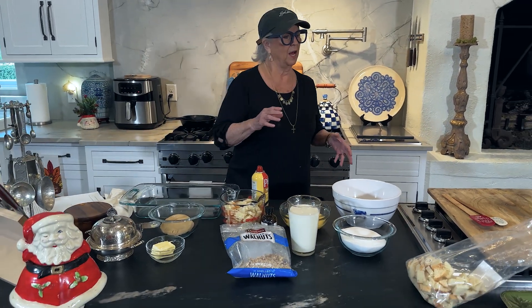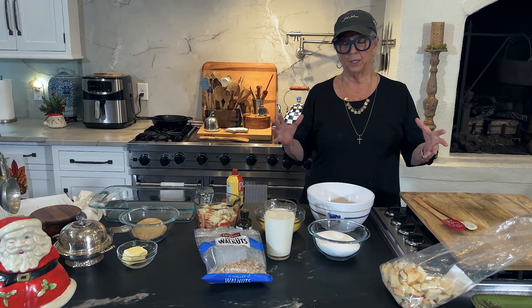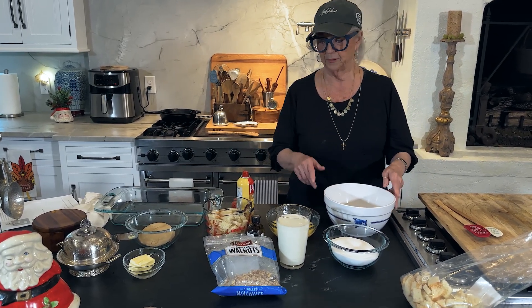I've got three or four really top-notch bread pudding recipes, so don't confuse this one with like the praline French toast. That's all I got to say, y'all.